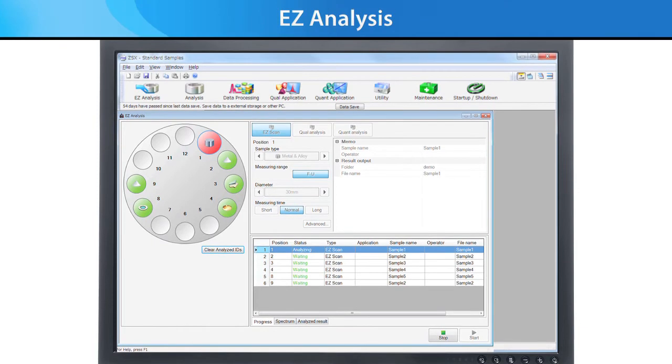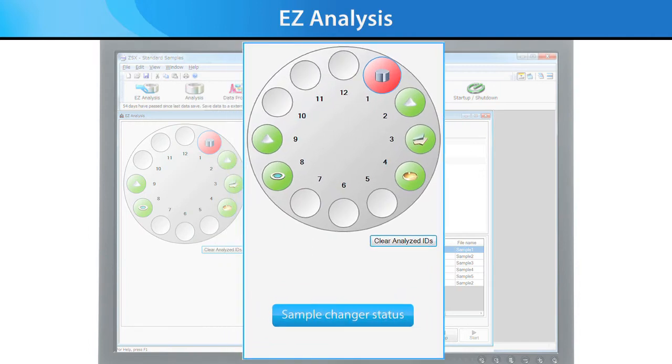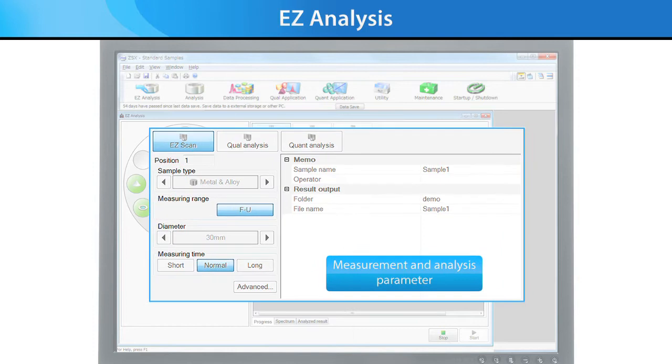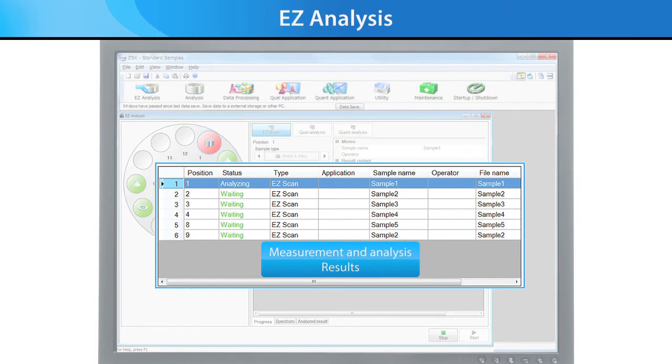Easy Analysis is a new feature that makes everyday routine operations so much simpler. One interface contains everything you need to know about the status of your samples, what your data measurement parameters are, what your data analysis parameters are, and a running output of your results — all in one easy-to-understand interface.